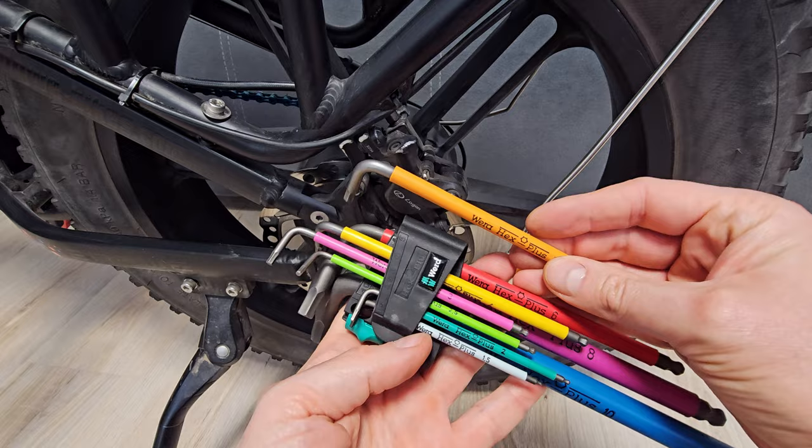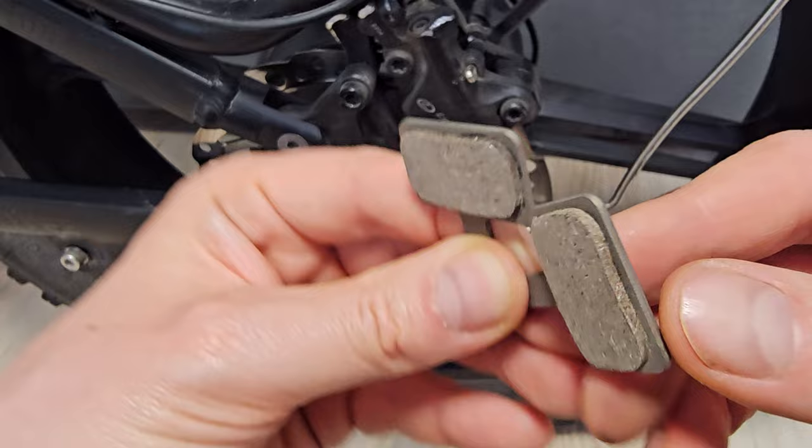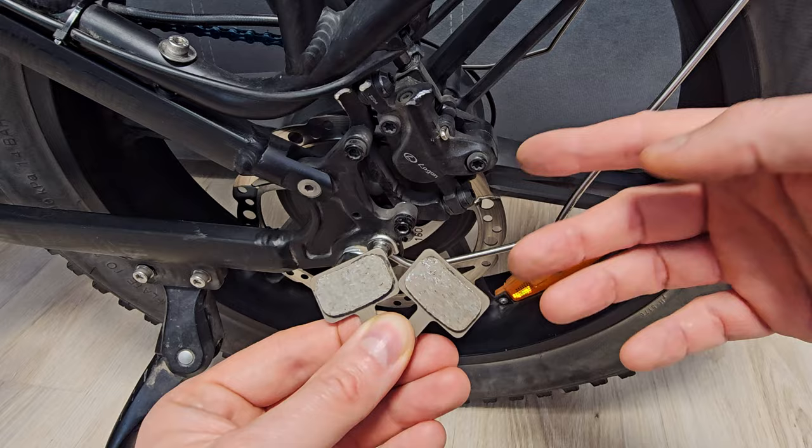Usually in almost all Chinese e-bikes and e-scooters we've got the same MTB brake pads which look like this. If you are not sure if your brake pads are the same as mine, then remove the old ones, go to an MTB shop and you will get the ones you need.